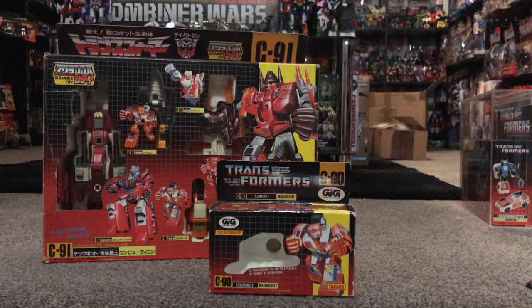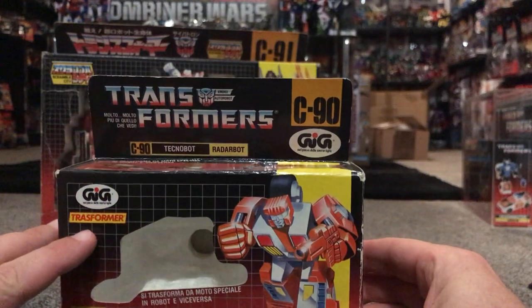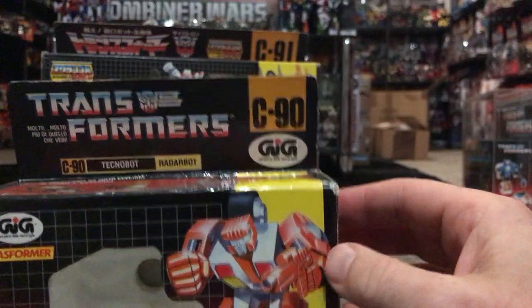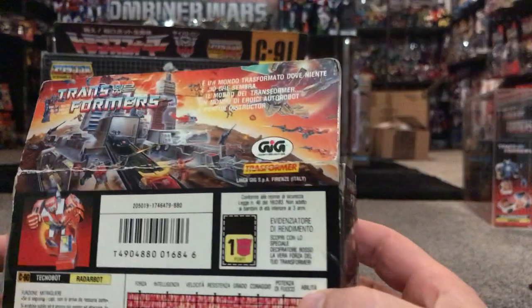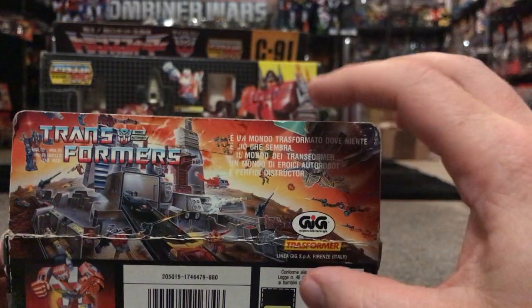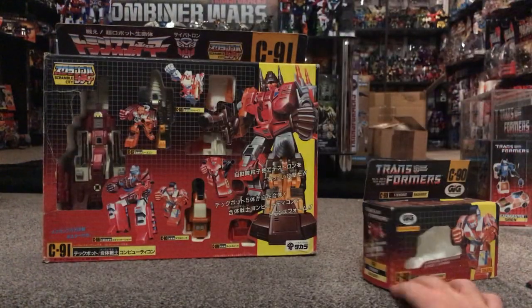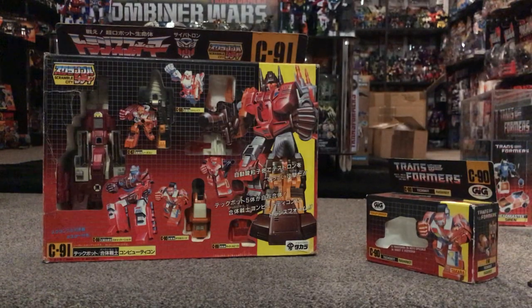This is the Italian GIG box — it says GIG there, so it's Italian. It changes the name to 'Transformer' instead of 'Transformers', and they also change his name — they still call it a Technobot but rename him 'Rider Bot'. Spinning it around to the back, you've got the battle scene normally used in the '86 line of figures, with Metroplex in his base mode and Tripticon coming in at the top. Because they were licensed by Takara — it says Takara there — it's very similar to the Takara box, just with different language.